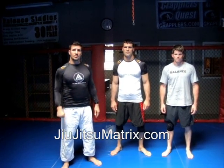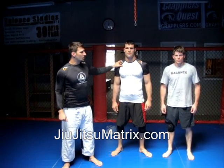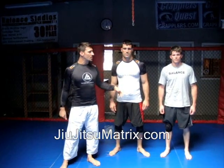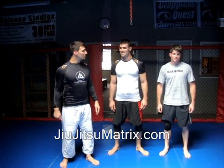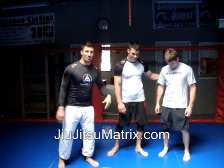Hey, I'm Phil Miglorese. Welcome to Jiu Jitsu Matrix. I'm here with my brother Ricardo Miglorese and Jason Starks. My brother's going to show you some crazy moves that he does that I can't do, so I'm going to give it all to him.